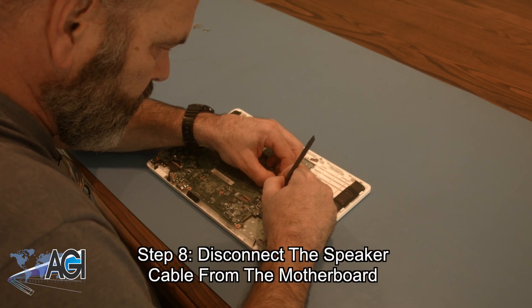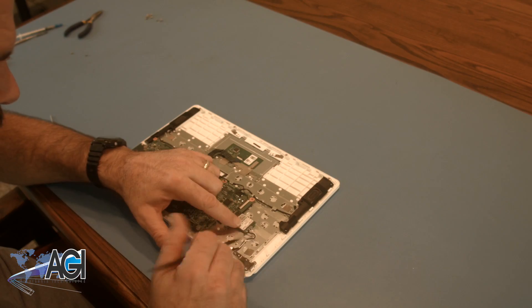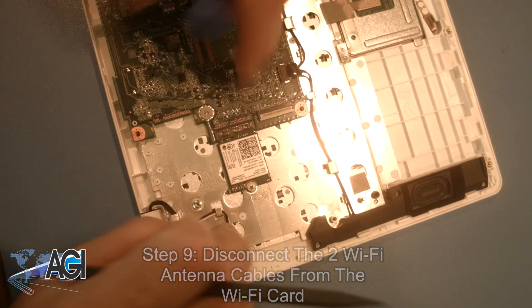Now, you will disconnect the speaker cable from the motherboard. Next, you will disconnect the two Wi-Fi antenna cables from the Wi-Fi card.